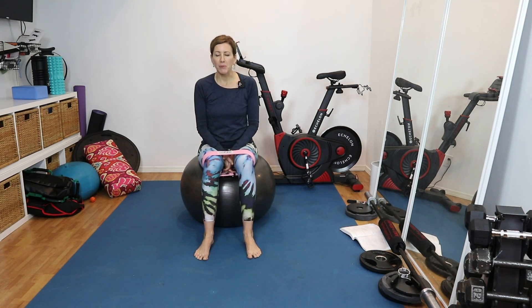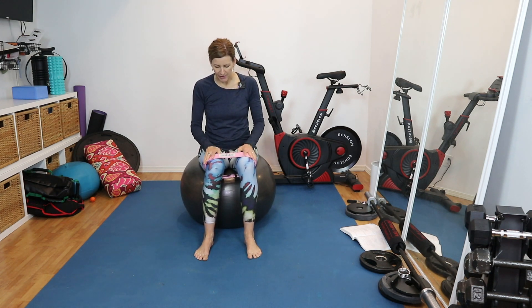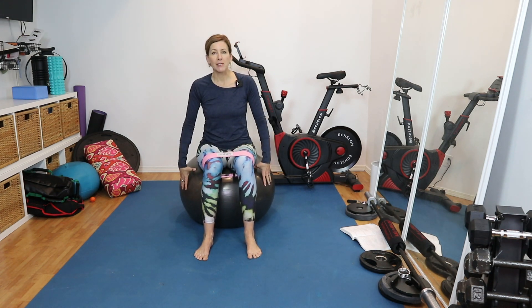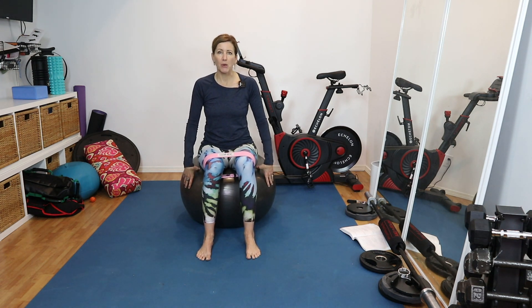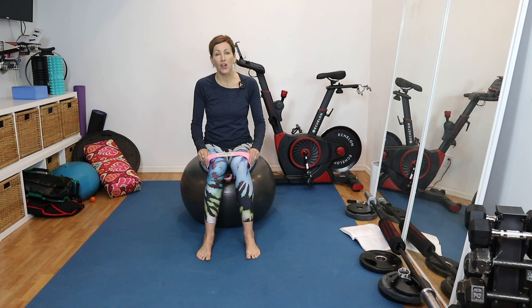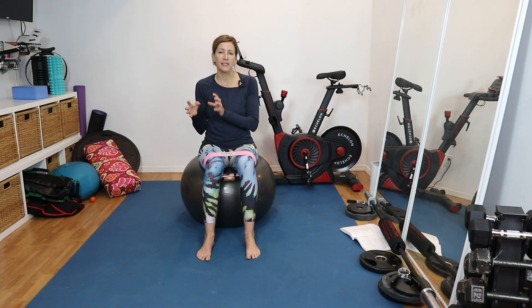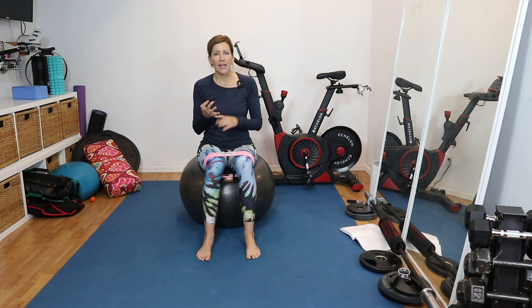For the equipment we're going to be using, I have a loop resistance band — the one I have is Tabby Knix, these are my favorite. I'm also using my stability ball. You don't have to have a stability ball; you could use a chair or an ottoman. And if you want to add a little bit of resistance to the bridge, you could have a sandbag or a dumbbell close by, but you can do it without equipment as well.